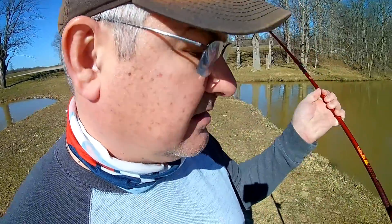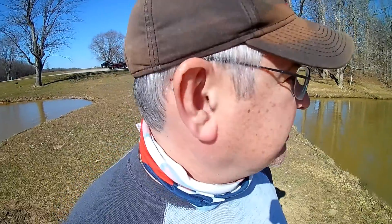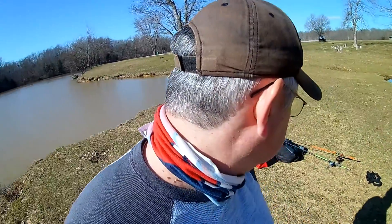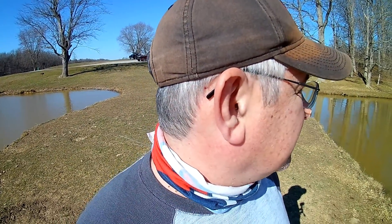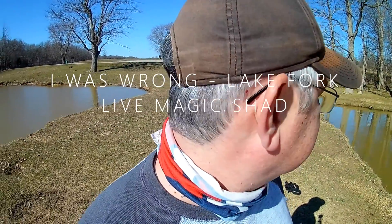I've got a few things tied on. I've got our Little John on here. From the Mystery Tackle Box this month I have the Rattle Bot. And then from Lake Fork I have the Live Shad — I believe that's what it is. If I'm wrong, I'll put the right name in the link. We're going to try to fish with all three of these today.